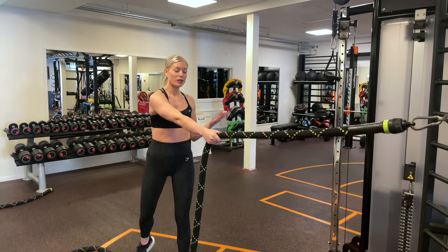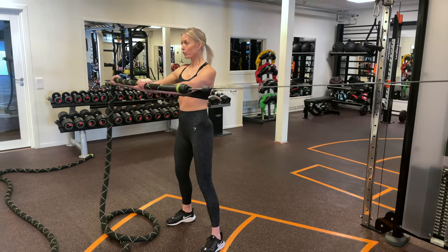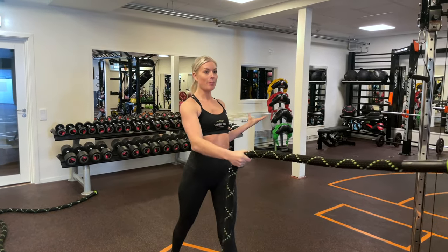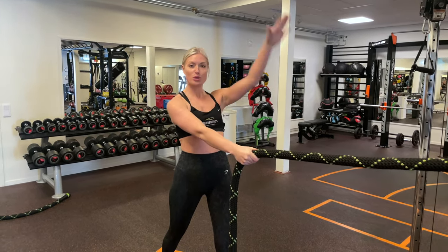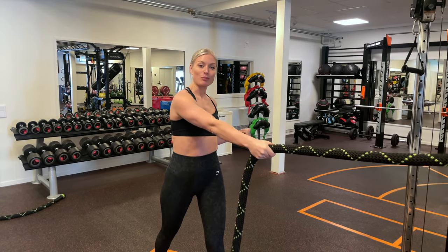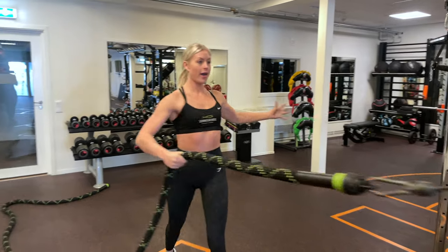Get some tension in the rope and start with the rotation and pulling. Then push your rope forward, lift it up, down, and back again. This requires loads of core when you rotate, shoulder stability when you're pushing the rope up, and control in the negative phase when you bring the rope back. So: pull, push, lift, and back again.